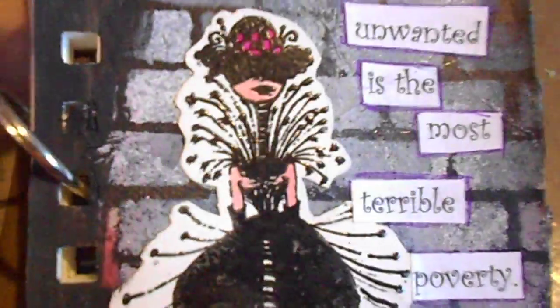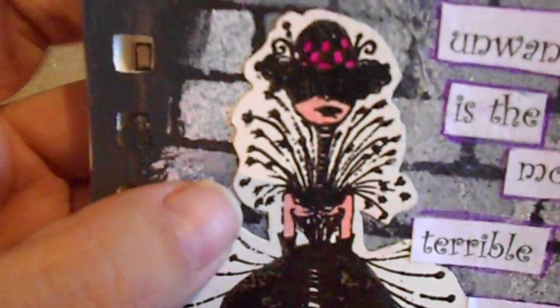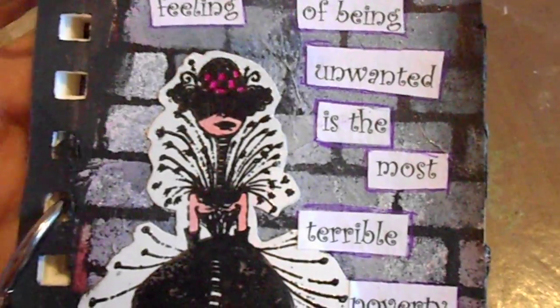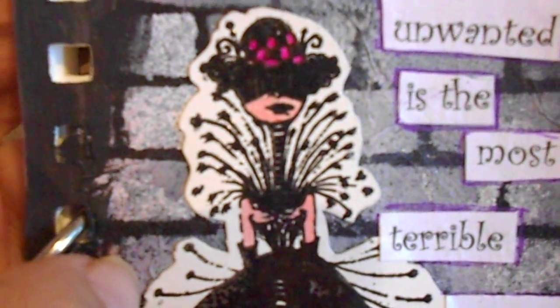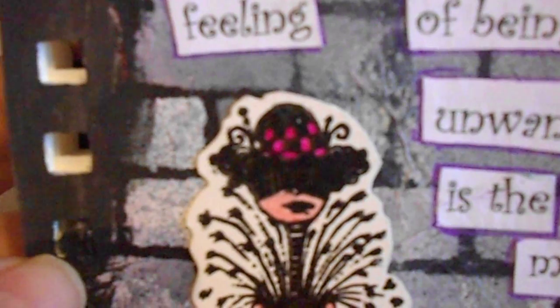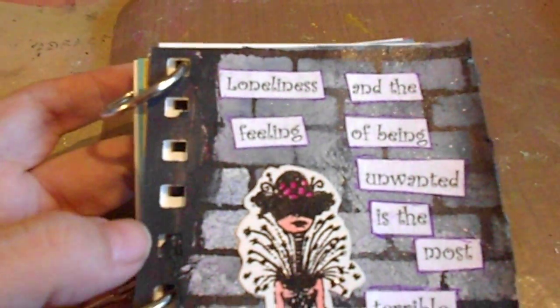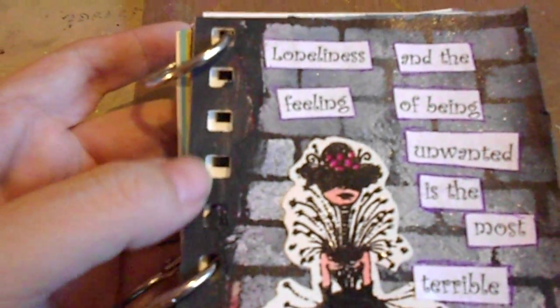I colored the arms, face, and hat with Big Market markers — I think this is the pink or peach, and the hat is like a magenta. Then with some black craft paint I painted in what the tissue paper didn't cover.